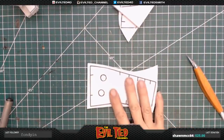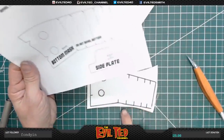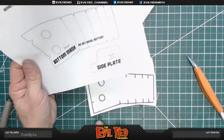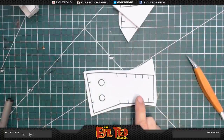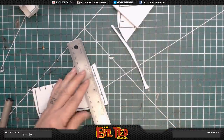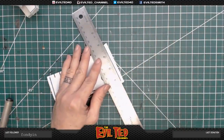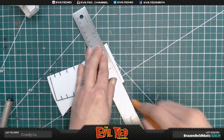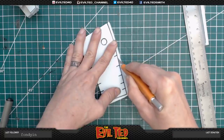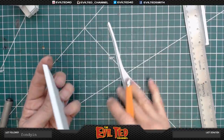Now we're going to move on to the front mask. As we see in the instructions, this gets a square cut — this stays square 90 degrees — but these edges get beveled, so we knew that for sure. For the front face piece this gets a bevel, so I'm gonna take the X-Acto blade and bevel that.